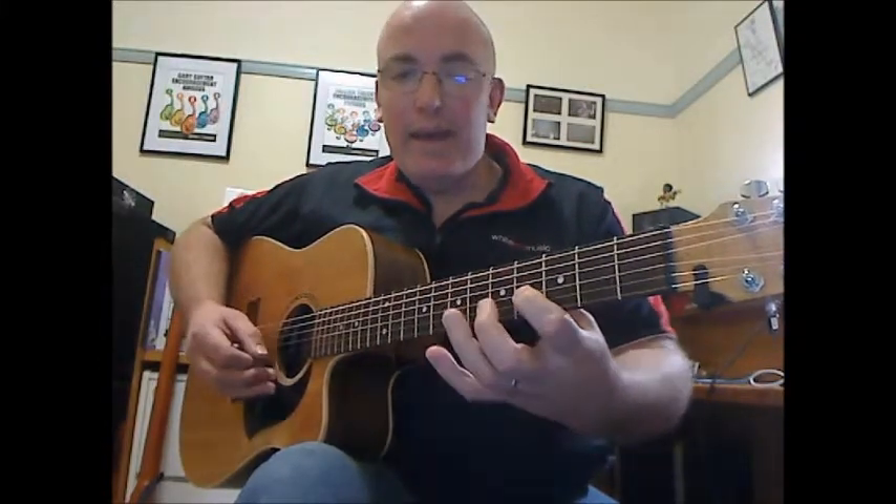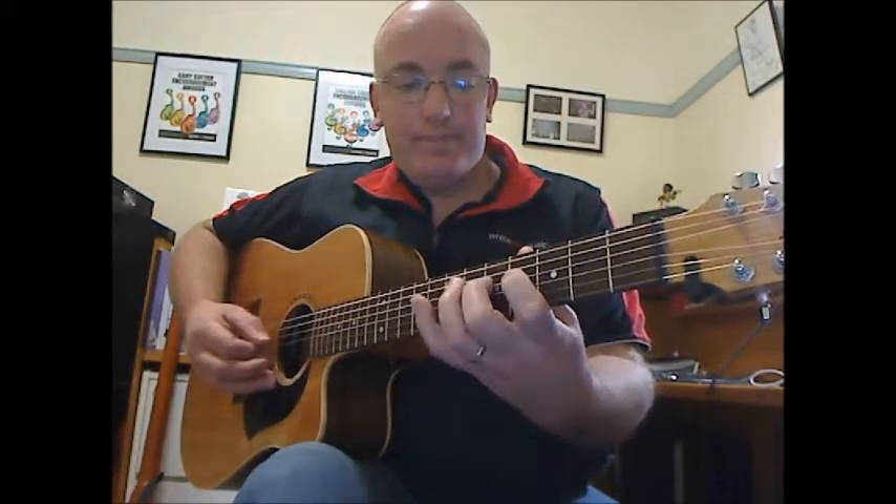We have G, A, B, all on the same string, then C, D, E, F sharp, G, A, B, C, D, E, F sharp, G. A bit more stretching involved there.